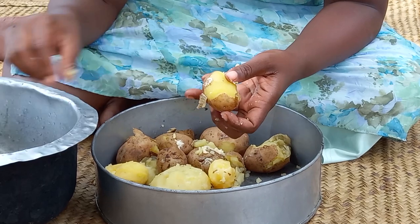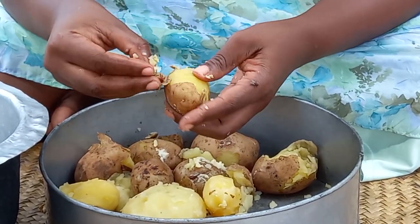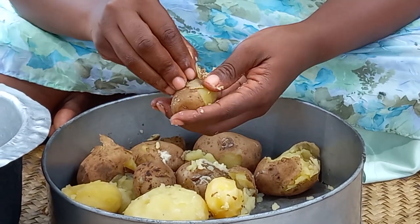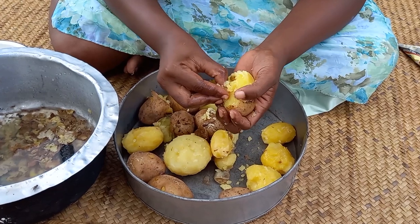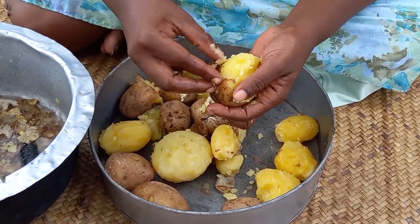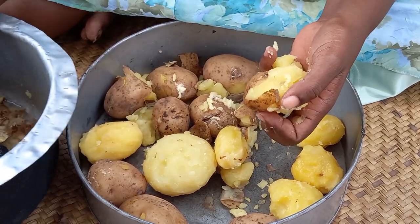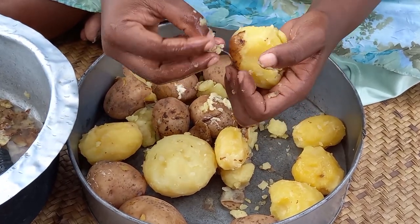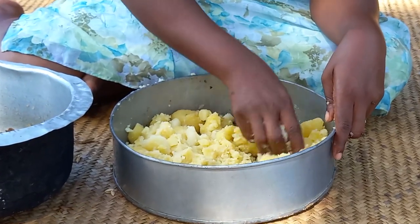Let's then go ahead to peel the already boiled virazi. You will then be required to crush it.